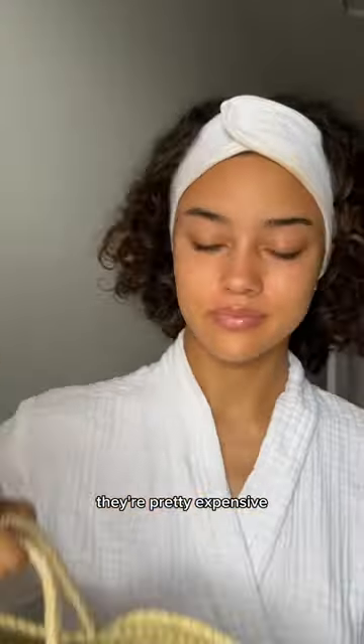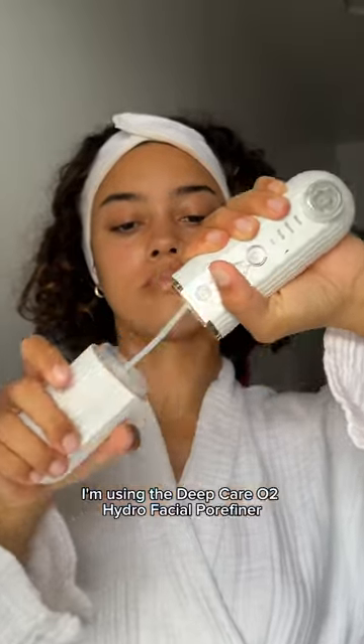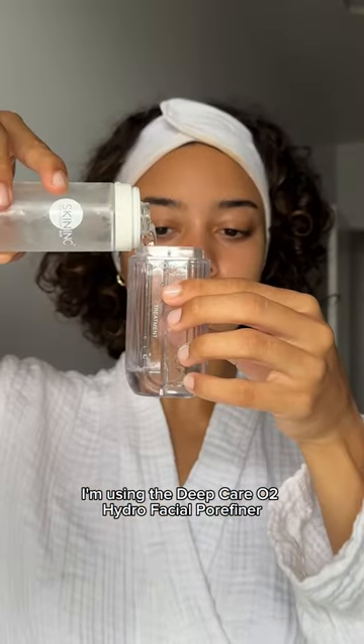I love facials but let's be honest they're pretty expensive, so sometimes I like giving myself a little at-home spa day. Today I'm using the Deep Care O2 Hydro Facial Pore Refiner.